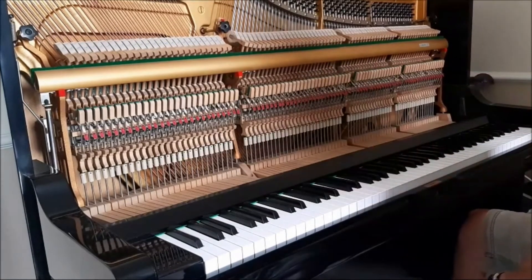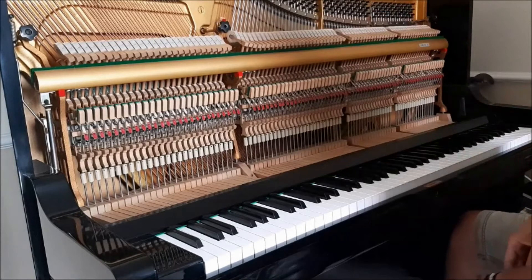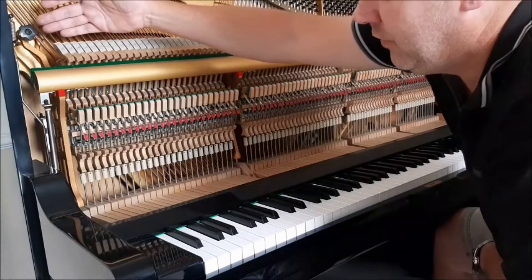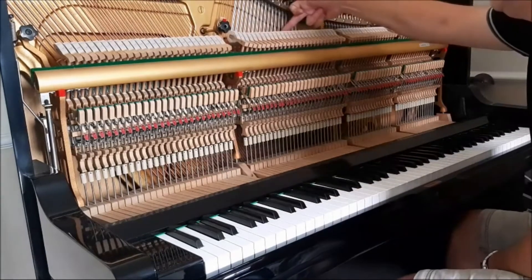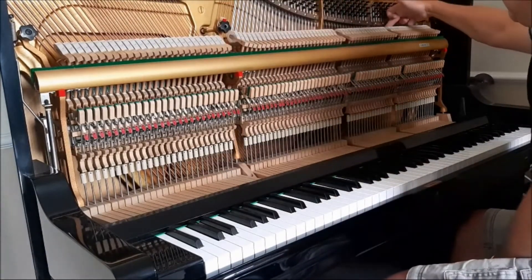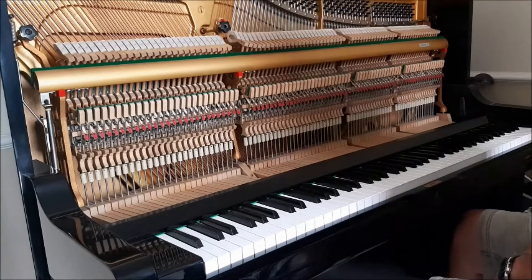When I push my pedal down, it releases what we call a damper away from the strings. And if we just touch the strings themselves, it sounds rather like a harp. And when I take my foot off the pedal, the sound stops.